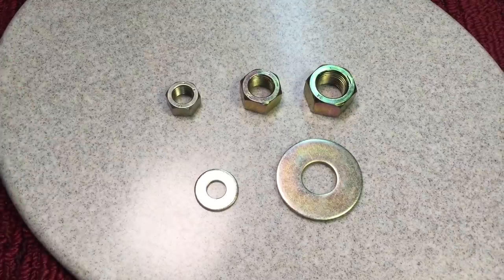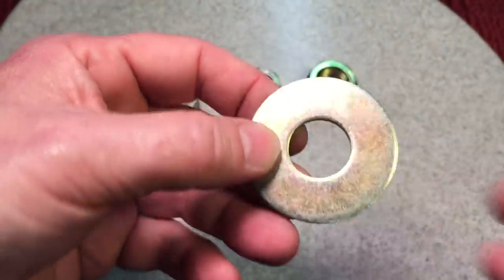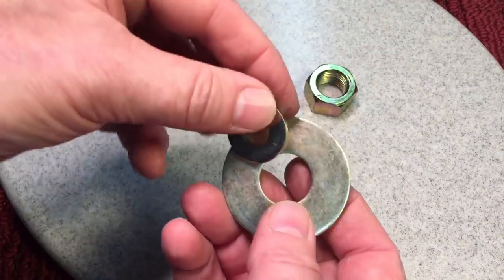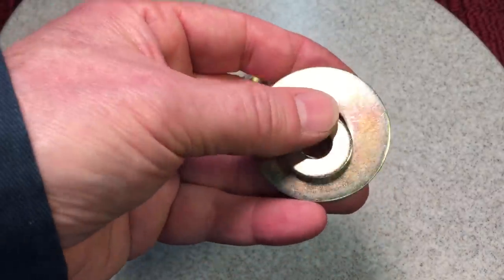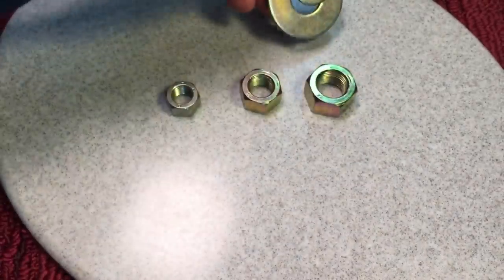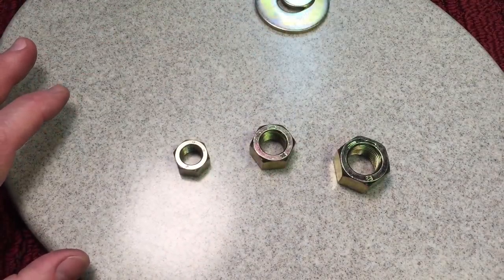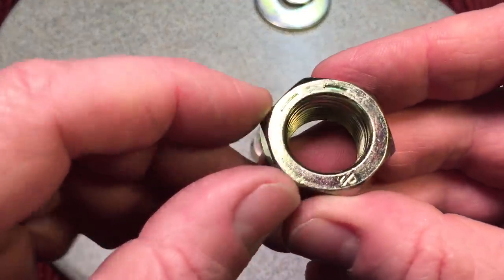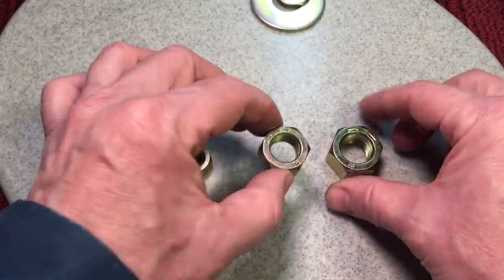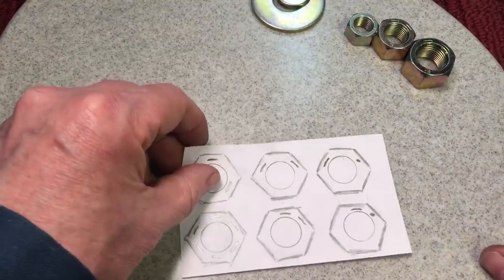Many times you'll be using a washer along with your nut and bolt. Washers sometimes have markings, and you can often tell if they're hardened by the yellow zinc coating. But because washers don't really have a stress factor, they're not usually graded or marked. With nuts, however, it's very important — all nuts are marked just like bolts. A lot of people don't realize that if you're going to use a grade eight bolt, you need a grade eight nut.